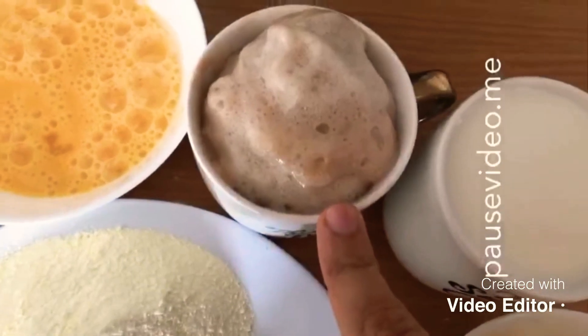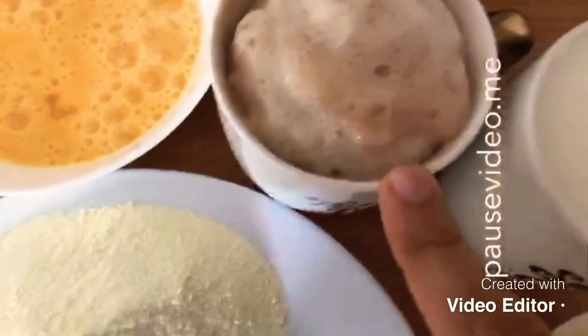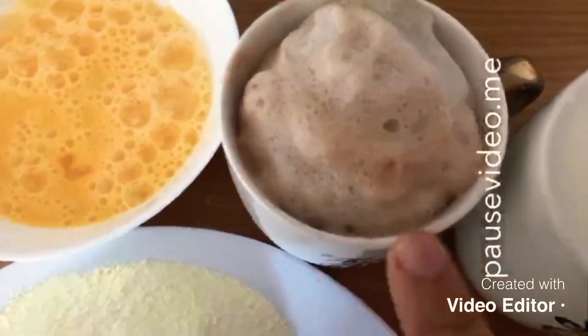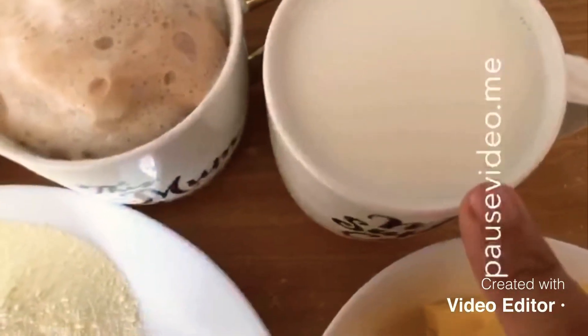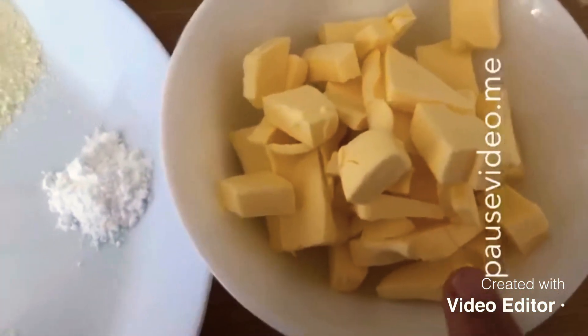One teaspoon of salt, one teaspoon of baking powder, three eggs, and yeast — I've put two tablespoons of yeast with one tablespoon of sugar in warm water, and the mixture is nicely activated. I've also got one cup of milk and six tablespoons of butter at room temperature.